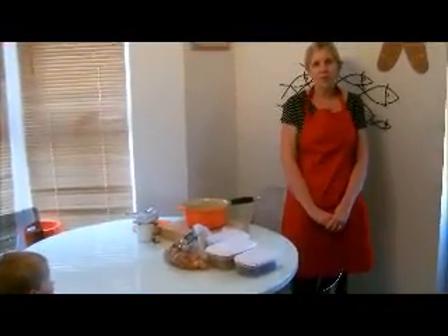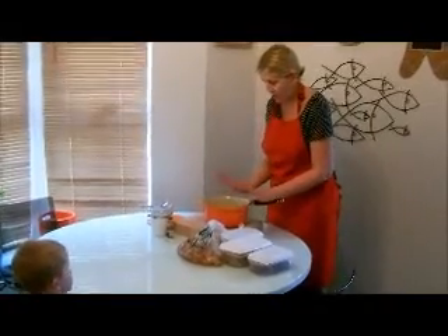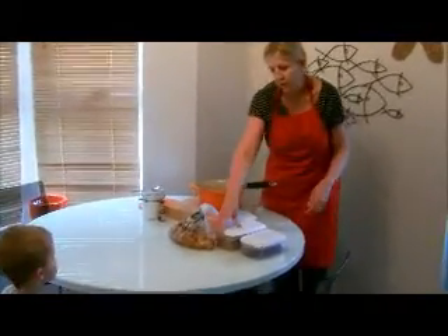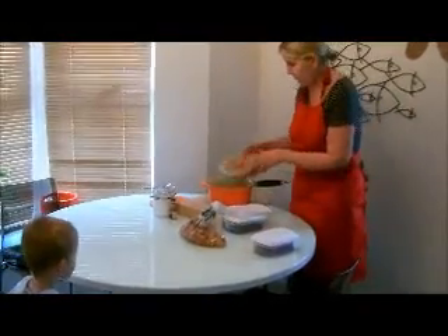Earlier you saw me remove the frozen blackberry, apple, and berries from my freezer. Now on to part two of the recipe. I've got my saucepan and I've got my six chopped apples, which I'm now going to place in here.